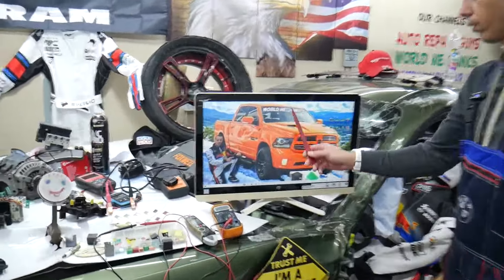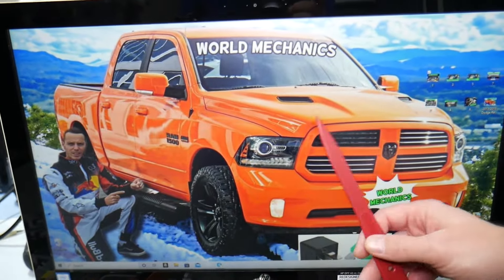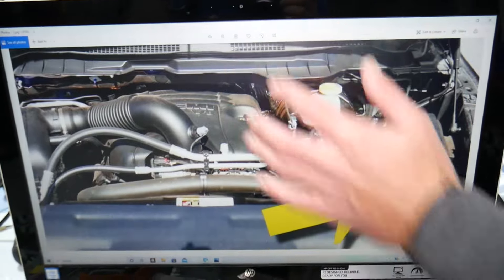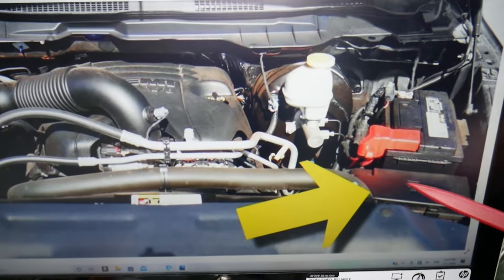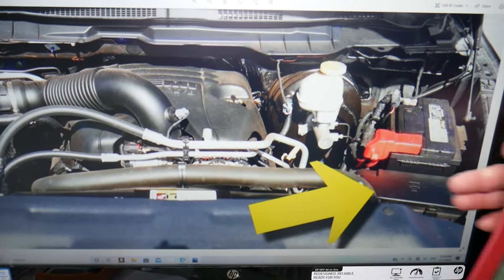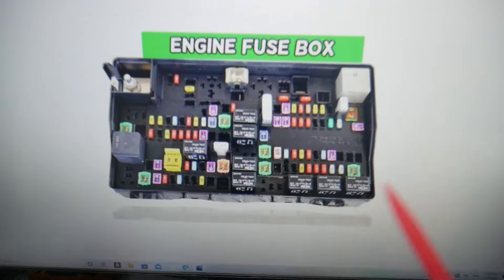Now let's start. For the camshaft position sensor fuse, here is where you can expect to find it — demonstrated on this generation Dodge RAM. Open the hood. Under the hood on the driver's side, you'll see your car battery, and in front of it is your main engine fuse box. Press these two tabs at the same time and lift up to open it. Inside you will find the main engine fuse box with a layout like this one.